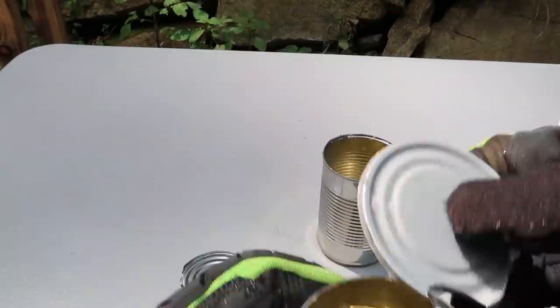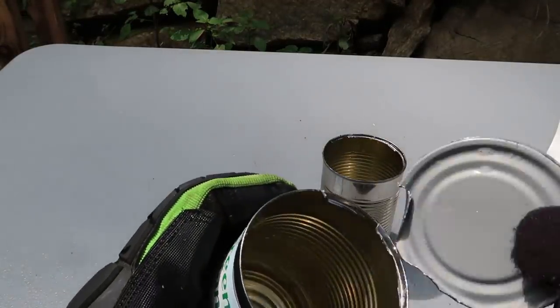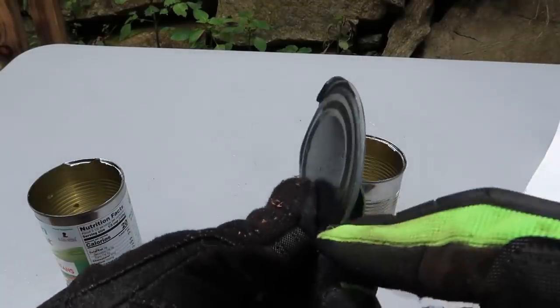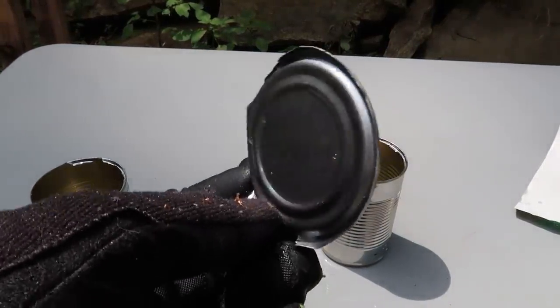Very very sharp — be careful. Same thing with this one. You see how smooth it is after the first couple of cuts. Once you get into that groove, you're going to cut it so easily. It's like almost separating it.